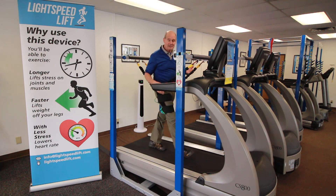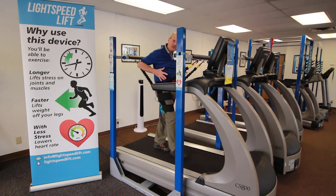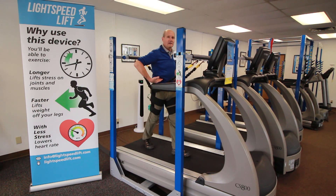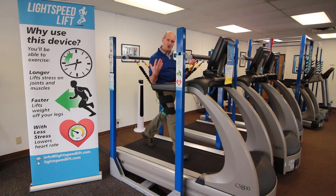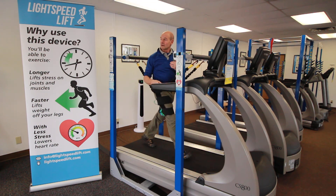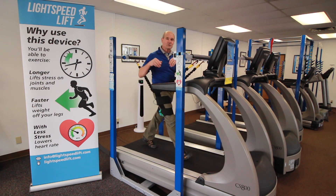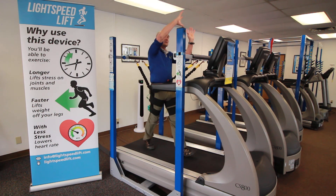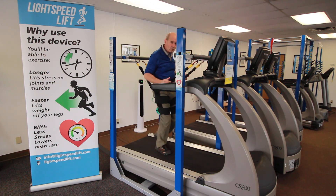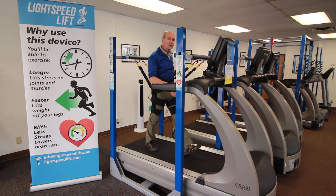Another thing that's so nice about this is I'm not disconnected. There's nothing between me and the floor, nothing grabbing my chest causing tension. My arms are free to move about. My head can turn side to side. I've thrown footballs and basketballs at people as they're moving about. Even at a slow speed, I can get into a little bit of a jog if I want to.